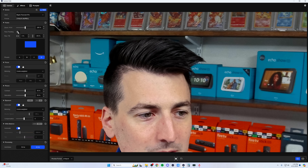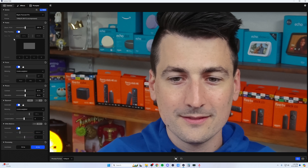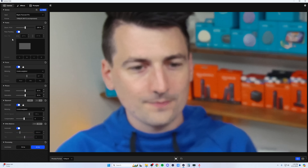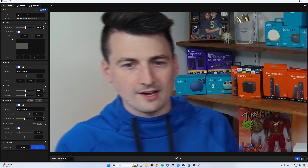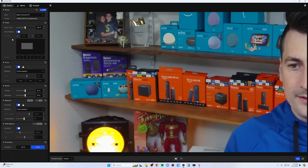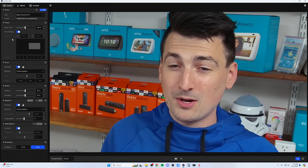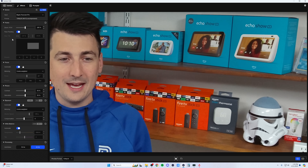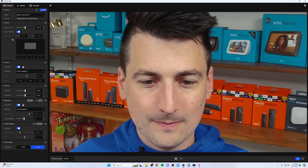From these presets, we can toggle on face tracking if we wanted. Look at that — it's going to track our face as long as we stay somewhere in that frame. If I go further out, it's going to stop. That's pretty fast and responsive when you're talking about a webcam framing your face. Impressive stuff.